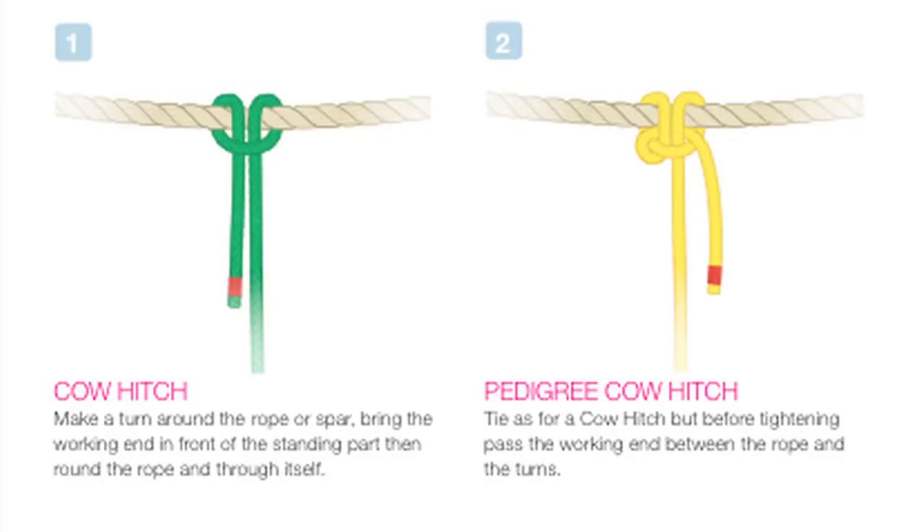Knots, rope work and splicing — which are the main three areas of knotting. Knots, obviously, for joining ropes and tying ropes to other objects. Splicing for joining ropes which need to be permanently joined rather than using knots. And the rope work, which is the rear of the book, is things that people can make for their boats and useful articles.